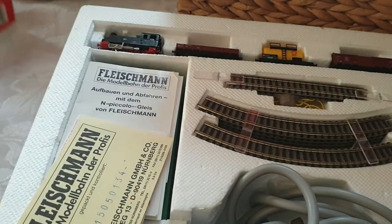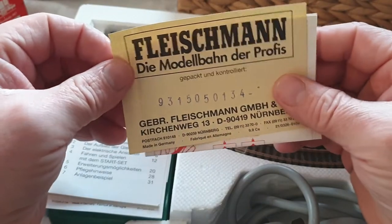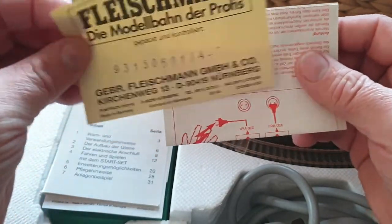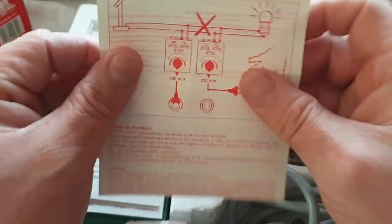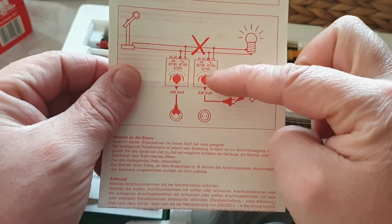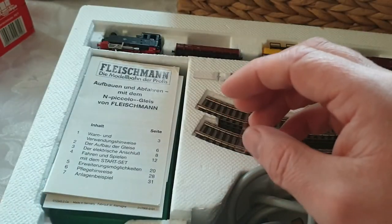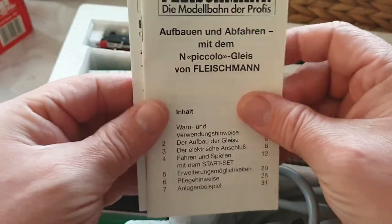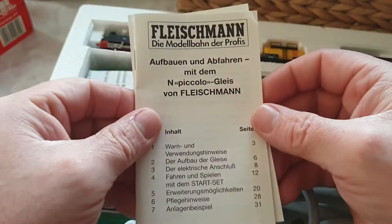First of all, let's get these bits out of the way. This looks like some kind of receipt — I don't speak German, so that's that. Then you get the how-to for wiring up the controller, what you can put on like lights, auxiliary connections, and of course how not to electrocute yourself. Then you get bits and pieces on how it operates, all in German.